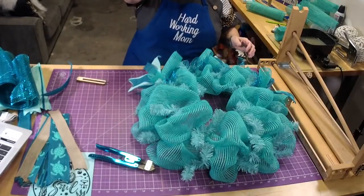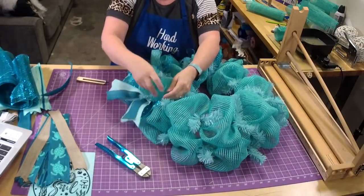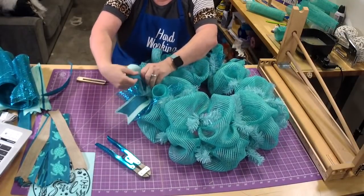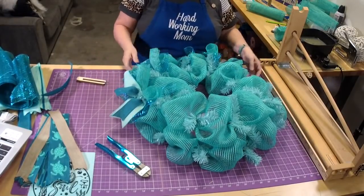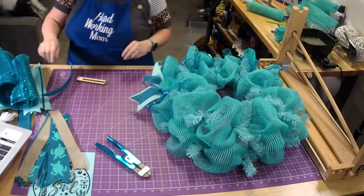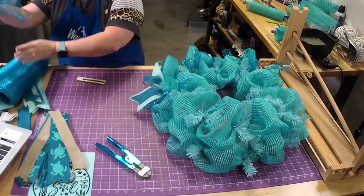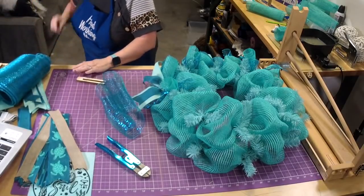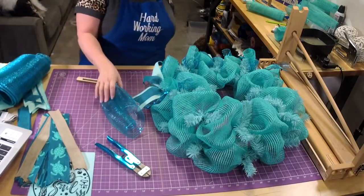How do you get your curls to stay up? Once you put it in, just grab them and pull them up like this, then pull the ribbons up and they should stay. You just have to do it at the end — just pull them up.